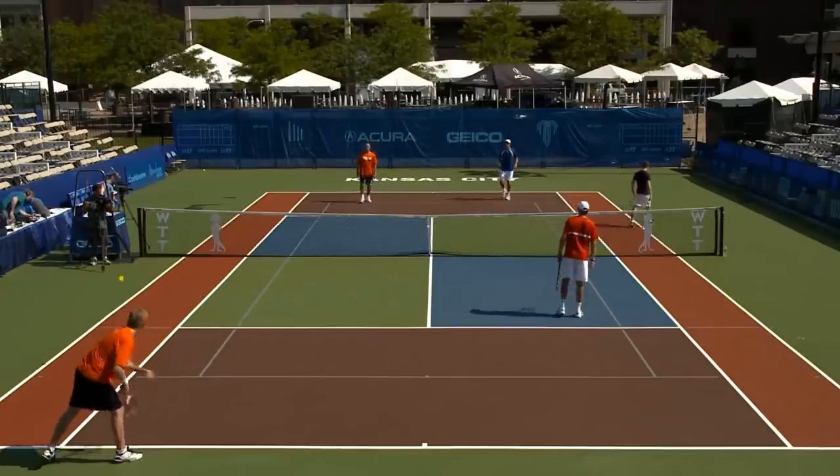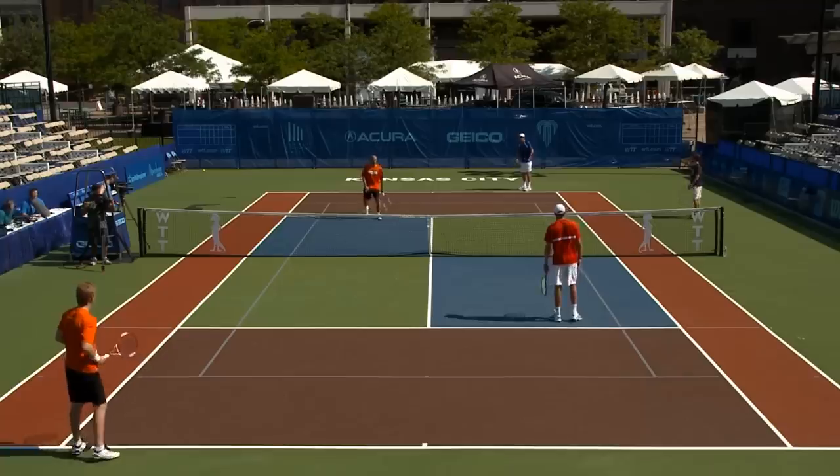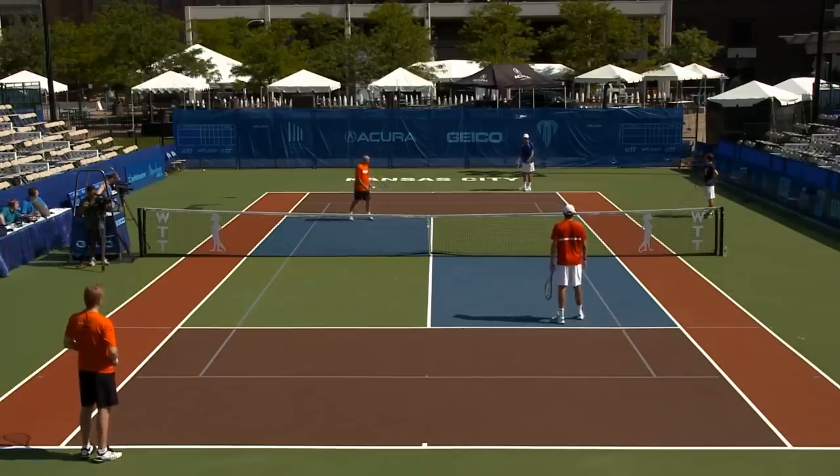I'm hitting an air serve here because we're just working on the volley and the poach.